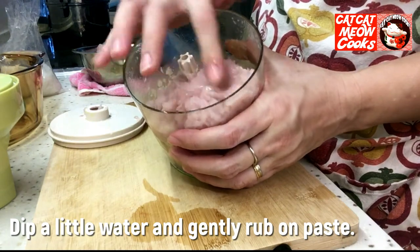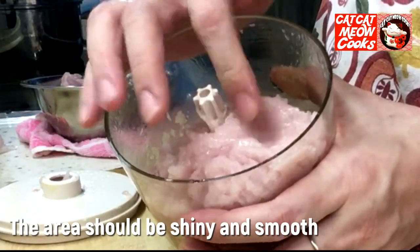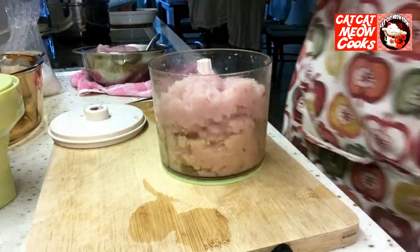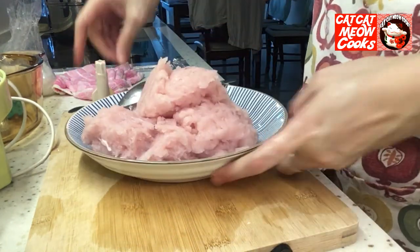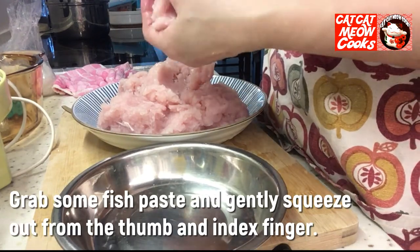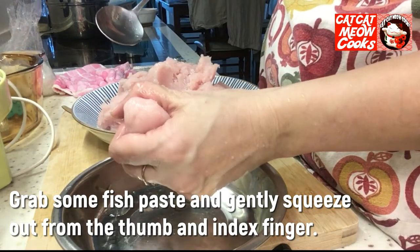I'm going to put the water in a little bit. I'm going to try some water — two of them. I'm going to put one in and mix it well. Now I'm going to mix the water well.